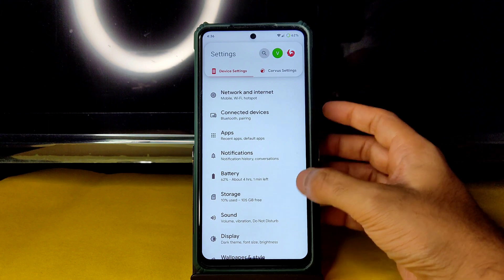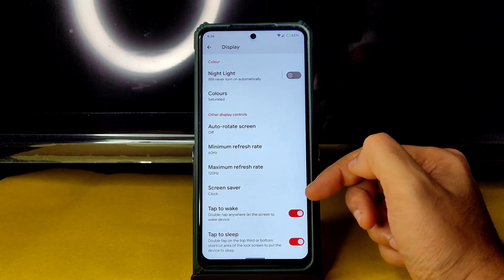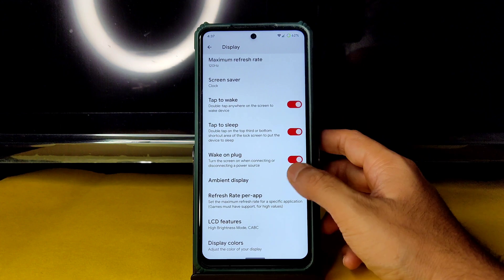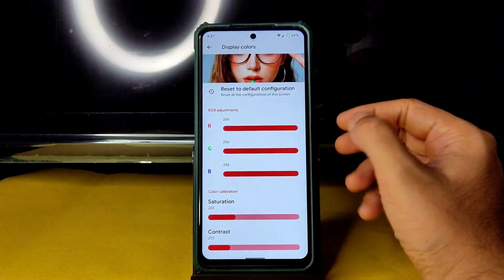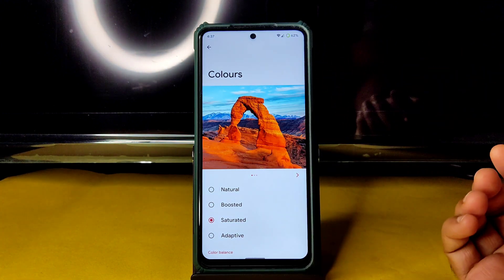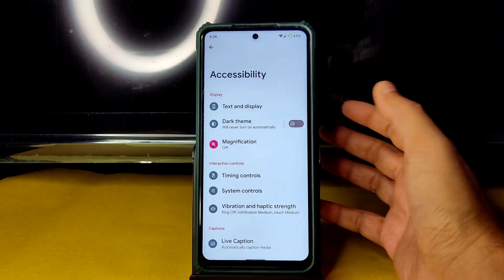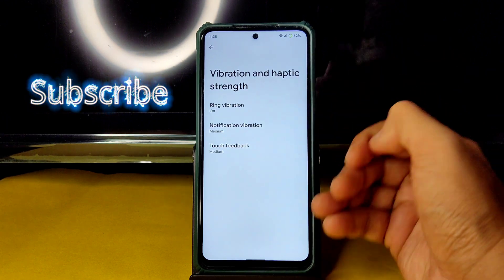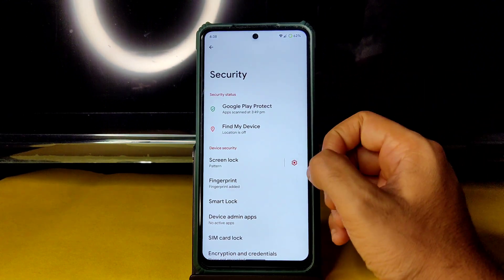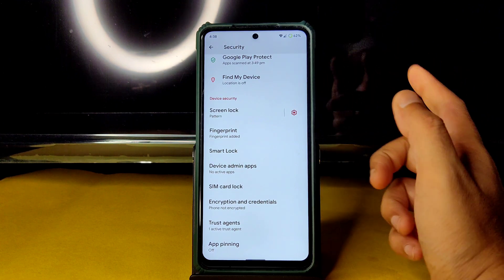Display settings include adaptive brightness, screen timeout, minimum and maximum refresh rate (set to 60 and 120), ambient display, and display color mode with saturation adjustments set to 265. Under accessibility, the accessibility menu is missing from this ROM. Security options include pattern, fingerprint, and face unlock setup, but face unlock is not visible in settings. The phone is also decrypted, not encrypted.